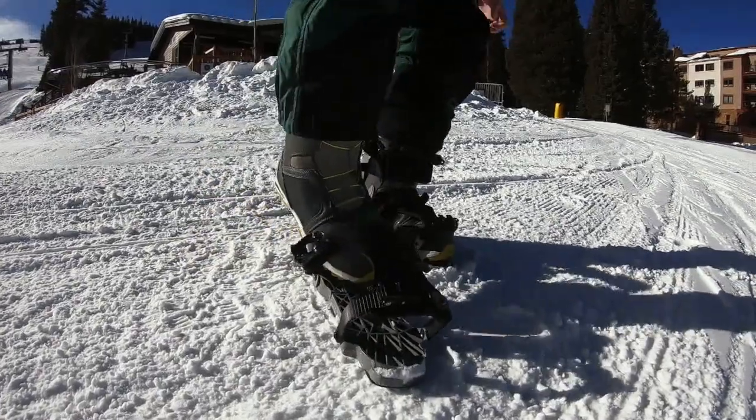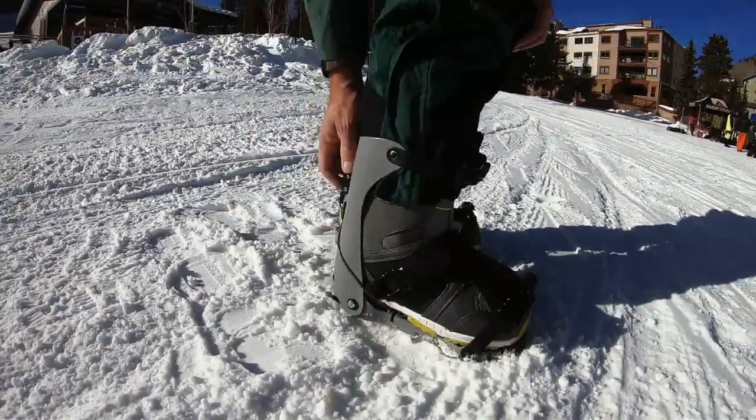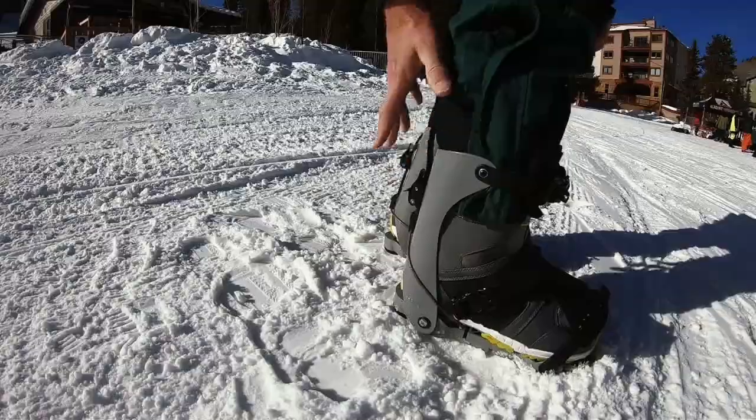The Mad Jax is a device that converts a standard snowboard boot to a standard alpine ski boot for downhill skiing. You can use basically any snowboard boot that you want to use, strap it into the Mad Jax, pop that into your ski, and off you go skiing down the mountain.